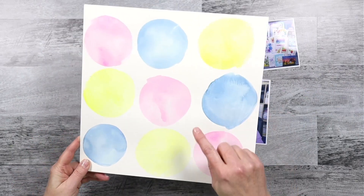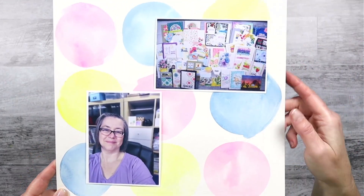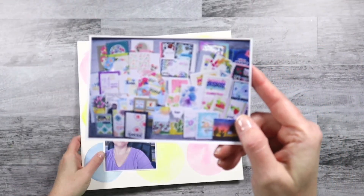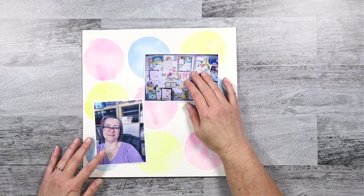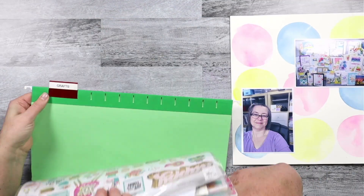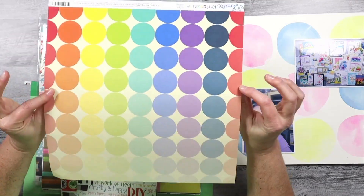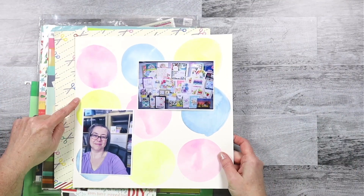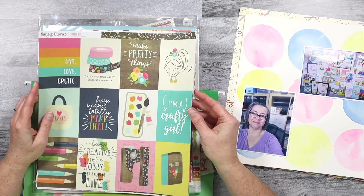I am starting off this layout with this piece of paper that I created using watercolors in a previous video. If I can find that video, I will link you up. Now that paper is for sure a grid. But from the quick sneak peek, you notice that the layout didn't look necessarily like a grid, because I'm going to use those circles as anchor points to my design. So the final product won't look as formal as an actual grid design.